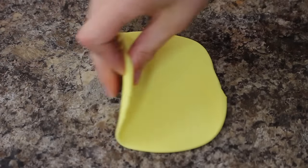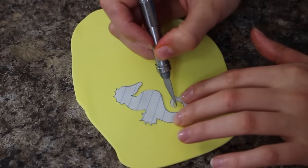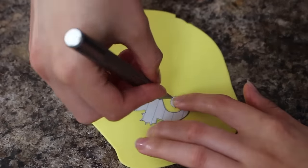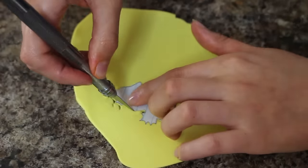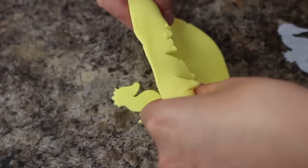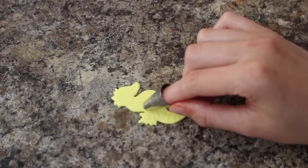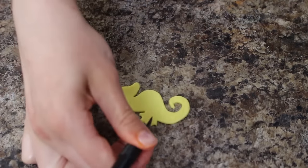To make my seahorse, I rolled up some yellow fondant and then using a template that I made for myself — I'll link below — I cut him out using my exacto knife. For the scales I used the end of a piping tip to press in and create a bunch of semicircles, and then I used my fondant tool to mark in all the lines for his fins.